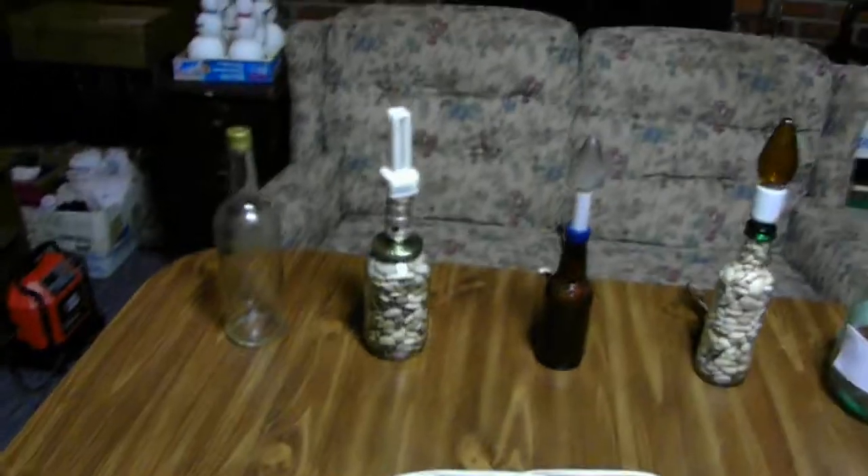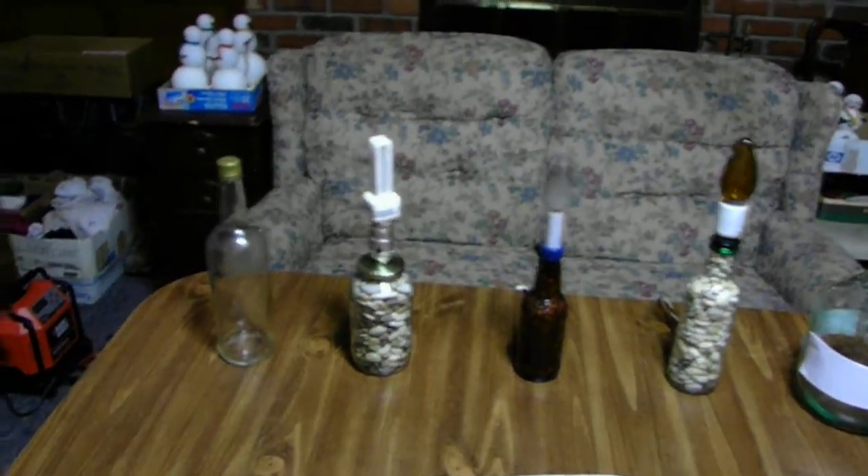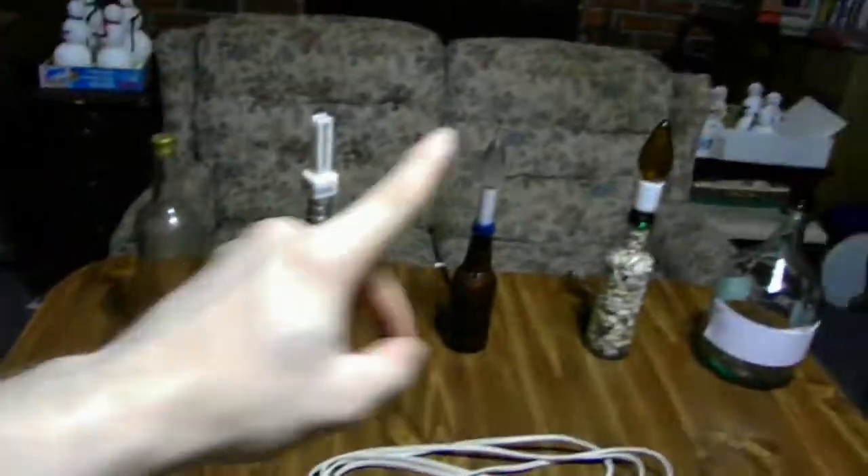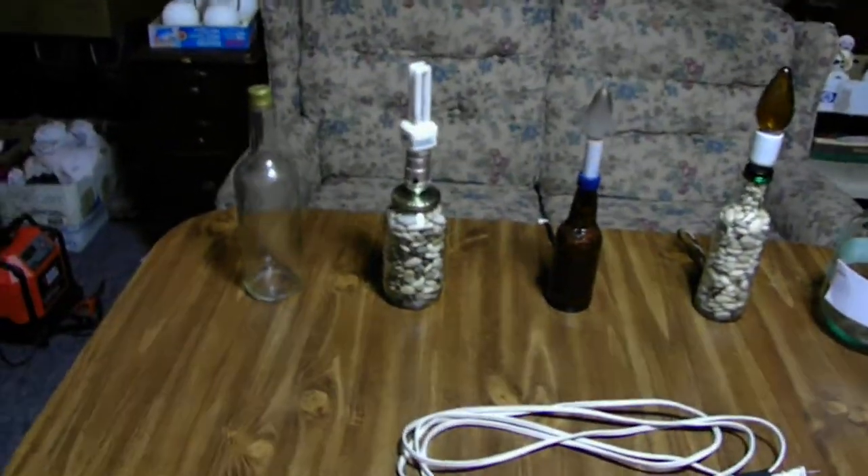Where do you get these parts? One place you could get them is Walmart, Home Depot, and probably Lowe's — all hardware stores. You can get all these parts. Most of my parts I got from Lowe's. They're very good.